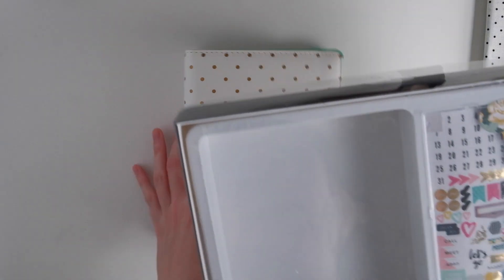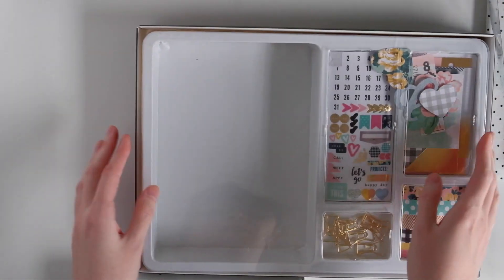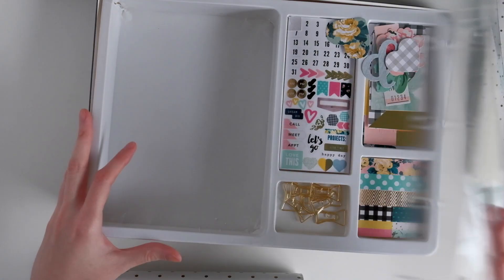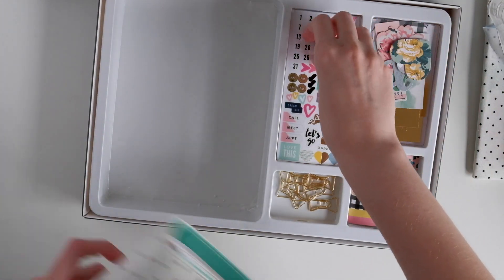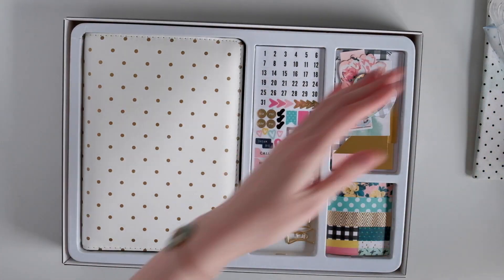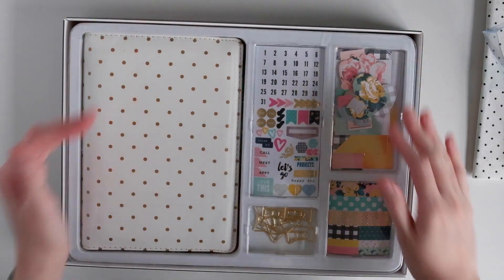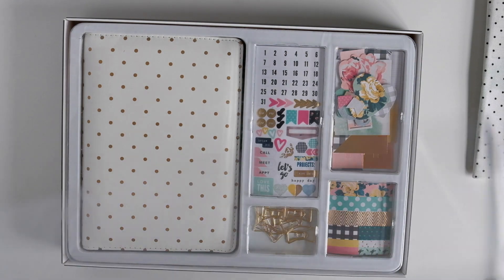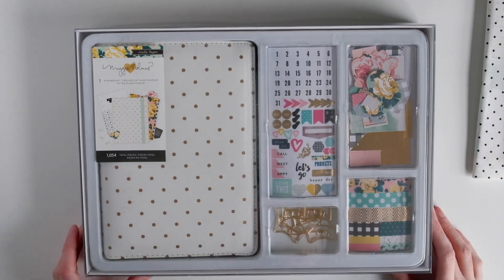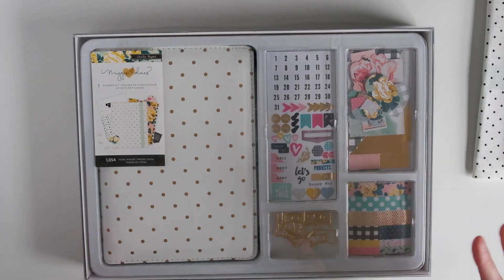I hope you all enjoyed a little peek at this Maggie Holmes planner and all the extra goodies that come in it, as well as a peek at my new little project. If you were ever interested in getting this from someone selling it online but weren't quite sure because you didn't know how it looked inside, I hope this video was helpful in your decision making. That is all I have for today — I hope you enjoyed, and I'll see you all next time. Bye!